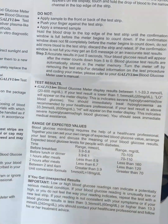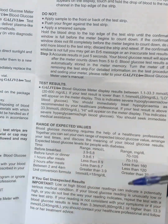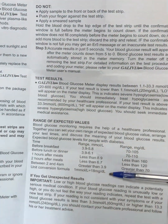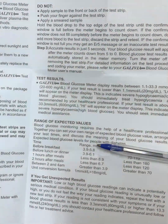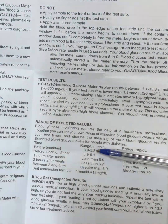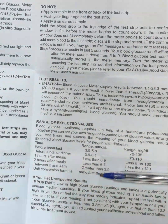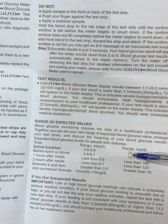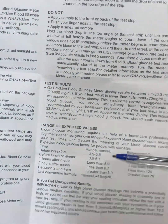Also, if you are in a region where blood sugar is measured in milligrams per deciliter, there is a conversion formula provided. If you measured glucose in millimoles per liter and want to convert to milligrams per deciliter, you multiply by 18 and that will give you the equivalent in mg/dL.